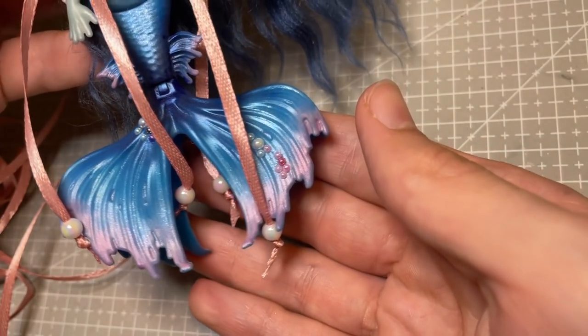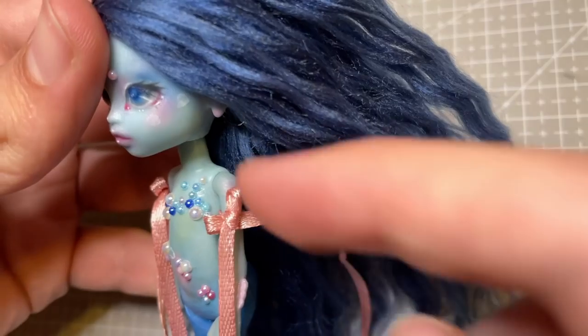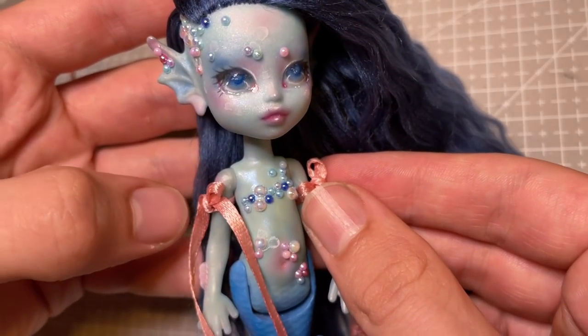And with that, our little baby mermaid is complete! I named her Ondine — I hope you love her.